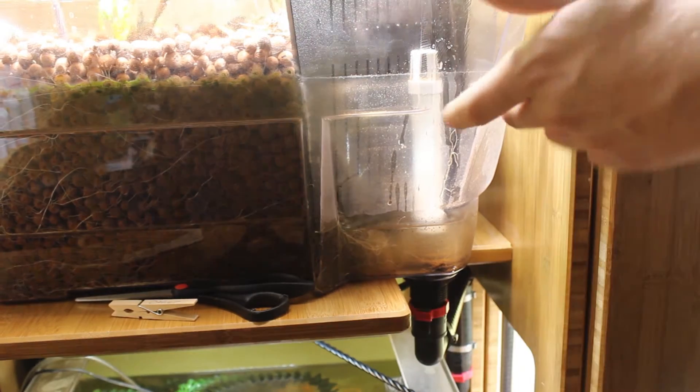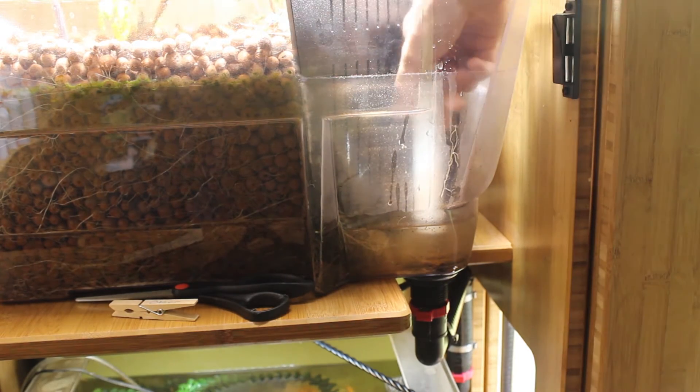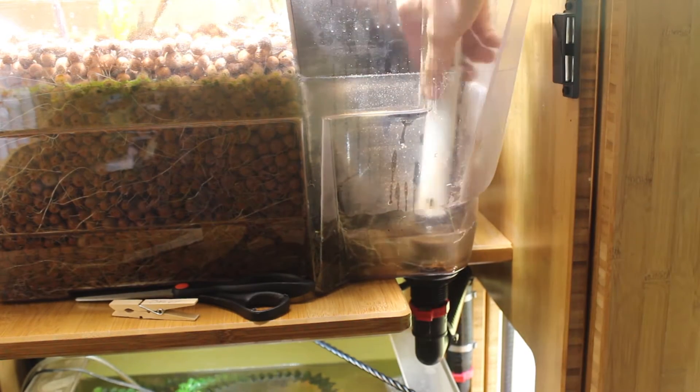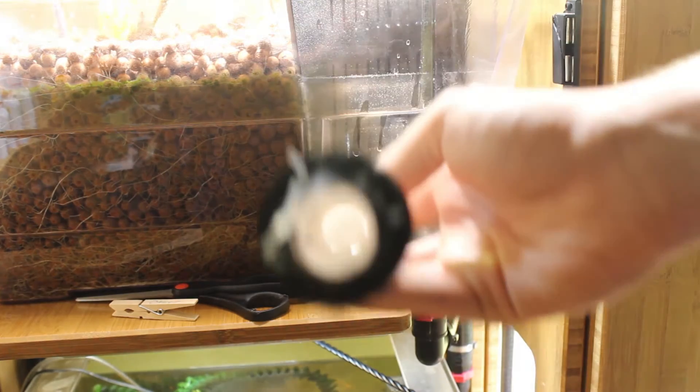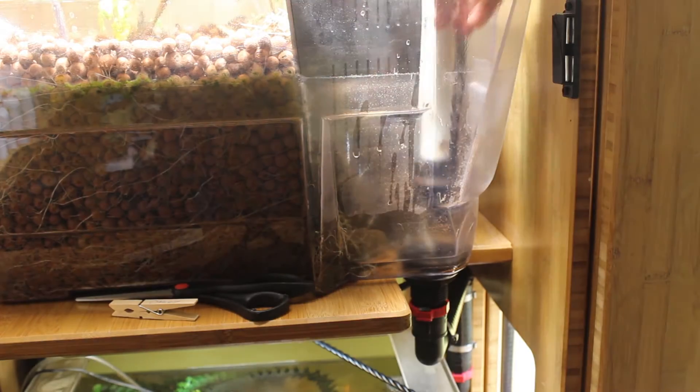Now that I've cleaned out most of the roots, I'm just going to pull out the overflow tube so we can take a look at it. Nothing too bad — the tube is completely clear. These roots were growing around the outside of it.